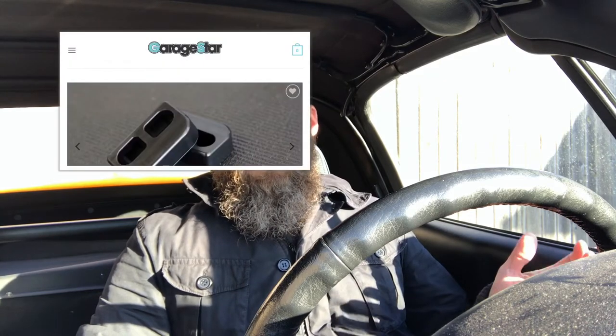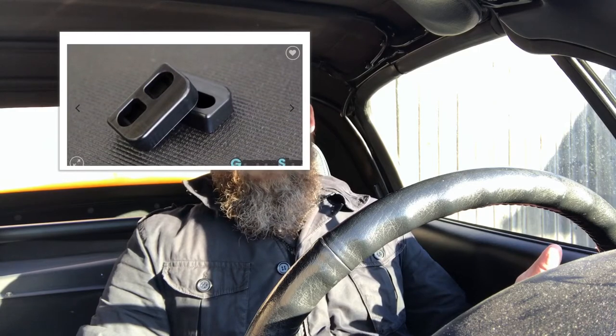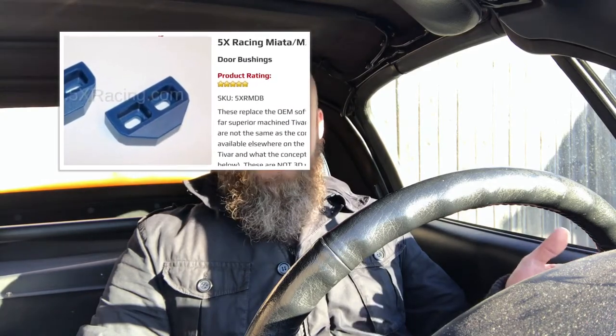which are your door bushings. There are a couple different manufacturers that make stiffer door bushings for the Miata. The ones I'm running are a Garage Star Delrin door bushing. There are some other companies that have bushings made out of different materials, but Delrin seems to be the most popular at the moment. They're all good.